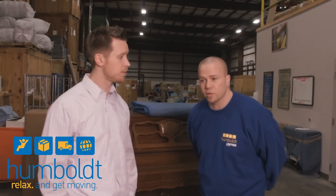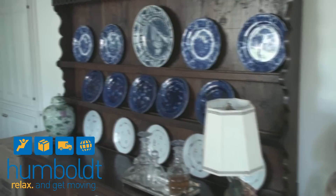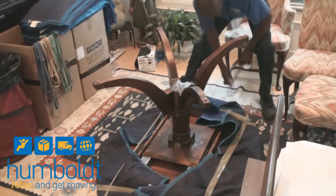Well, after the customer does their appraisal, it kind of falls all on us, and that's the way we like to have it done. So what we'll do is we may actually have to service some of these items, such as grandfather clocks. Above and beyond that, obviously we're going to protect these items as best we can for transit.